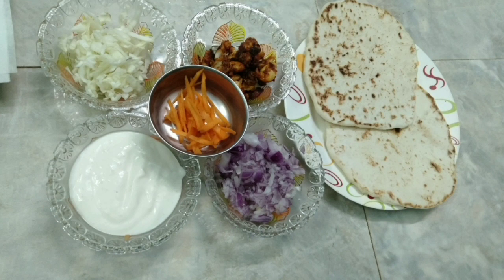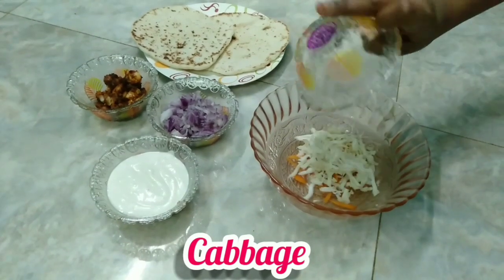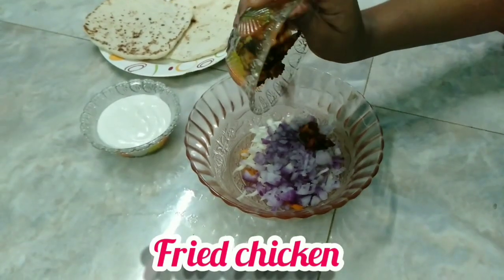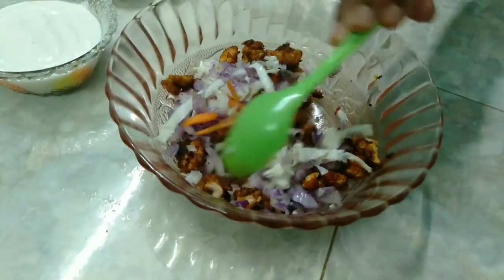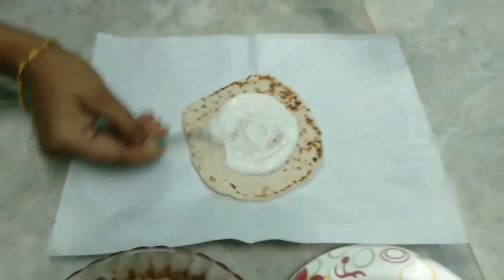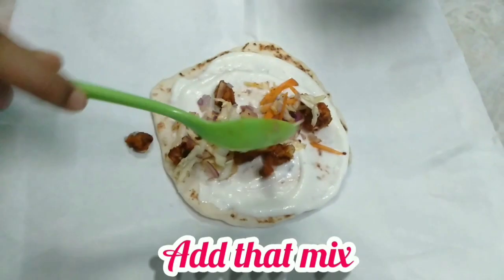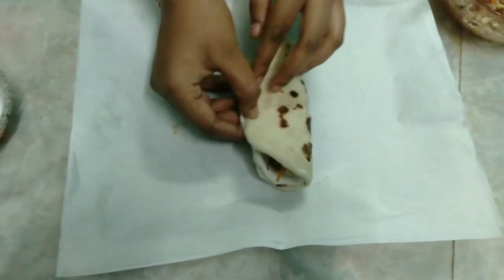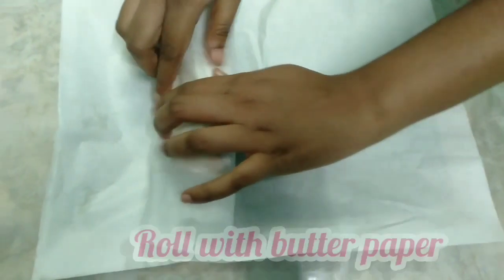Let's start the process. First, add carrots to the top, add chicken and mix. Add mayonnaise and mix it all together. Fold it double-sided — fold and roll. You can use butter paper or aluminum foil.